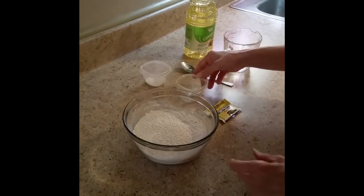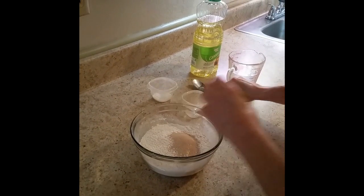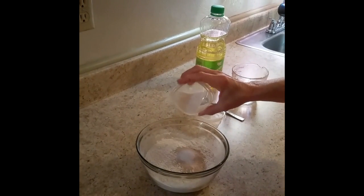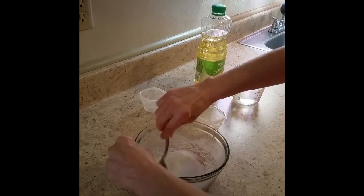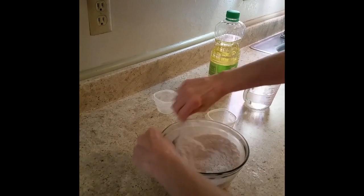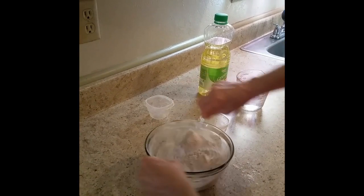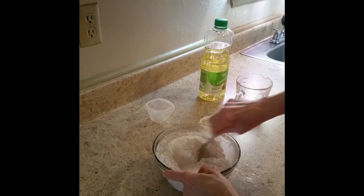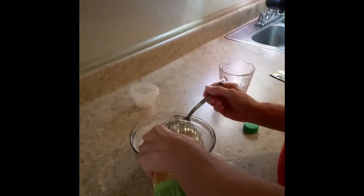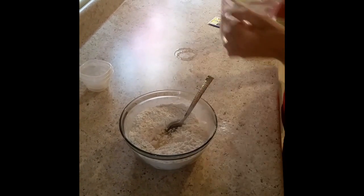We're going to start with the dry ingredients first. We'll use half the packet of yeast and go ahead and add the salt and the sugar. Now we want to mix this together — a key step is to get all the ingredients, the yeast, and the flour all mixed together well.